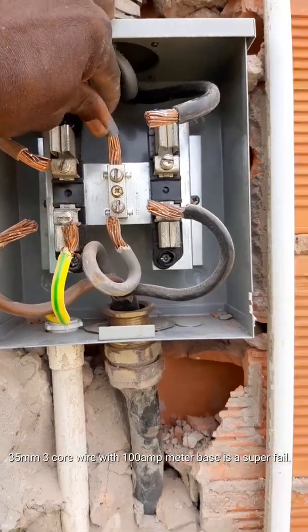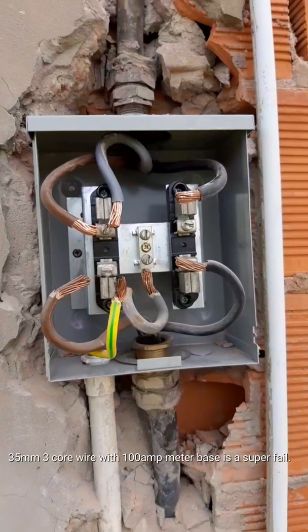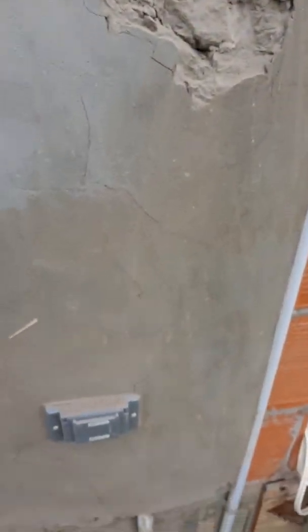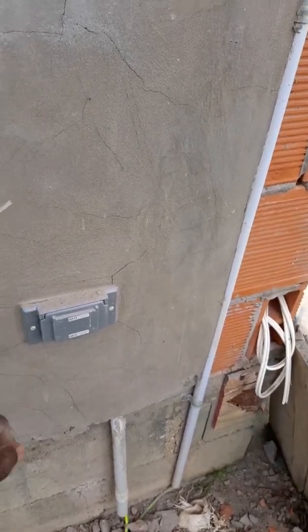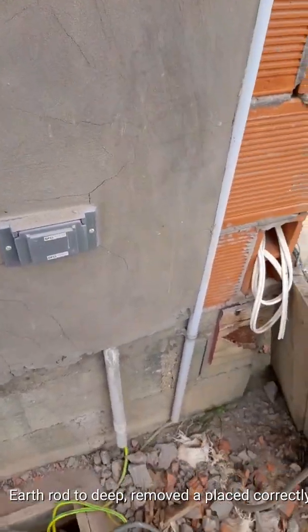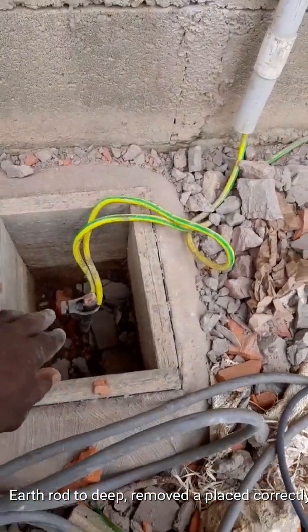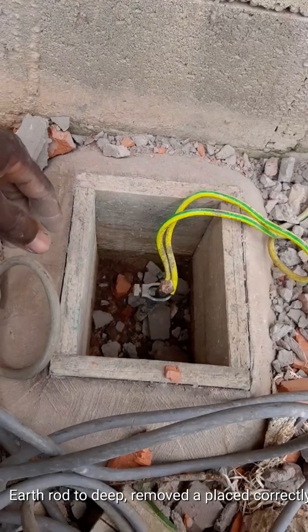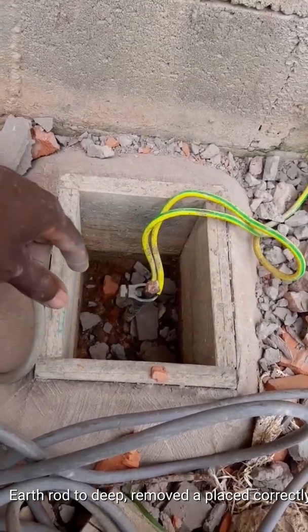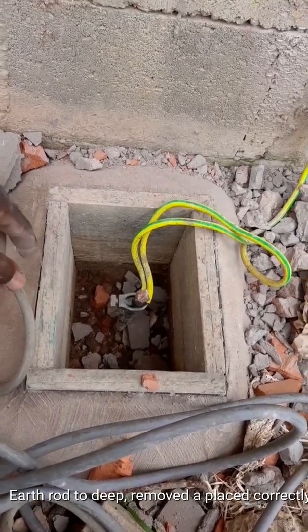That 100-amp meter base setup is so out of code — it's incorrect, actually evil if you ask me. Coming down here, a GFCI was placed on the exterior, which is not good for inspection. Here in Trinidad and Tobago, that's a field failure. Also, the earth rod was hammered too deep into the ground, so they had to hollow the ground out and build an enclosure, which is not acceptable for inspection and not according to code.